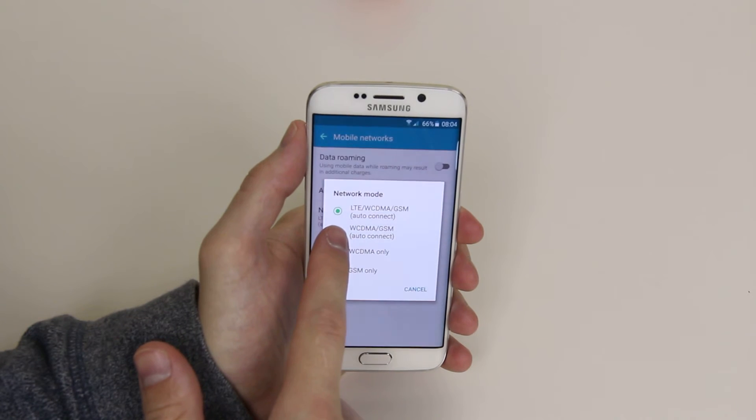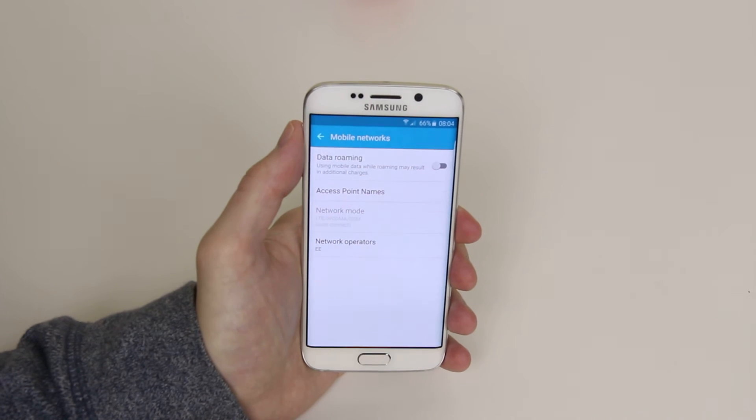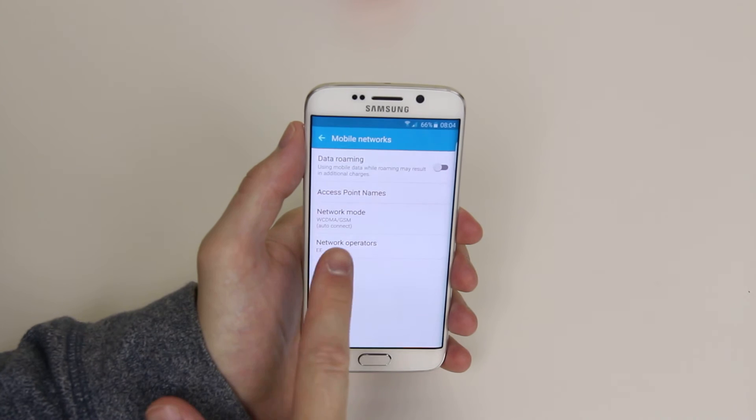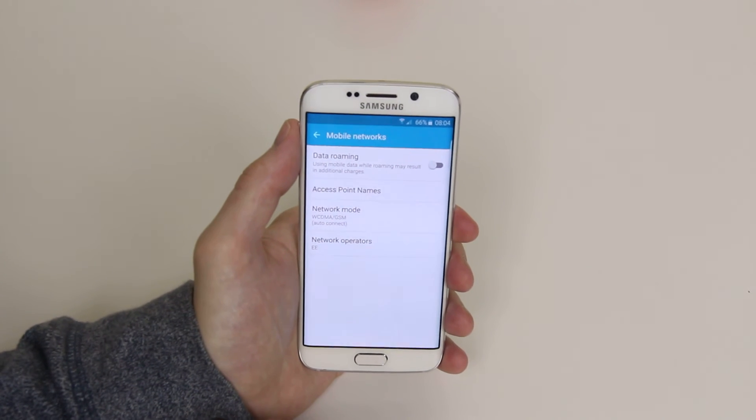If we click on WCDMA/GSM only, it will then take a little second to connect. It will then appear and, as you can see, when it has connected, this has now disabled LTE.